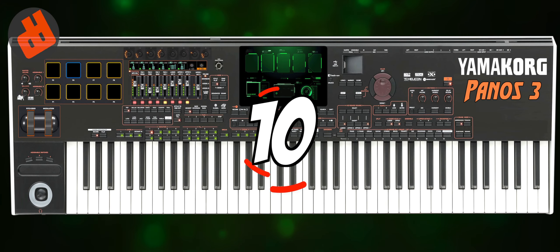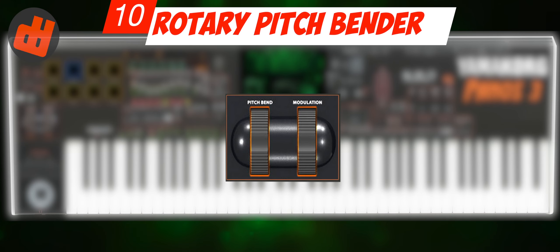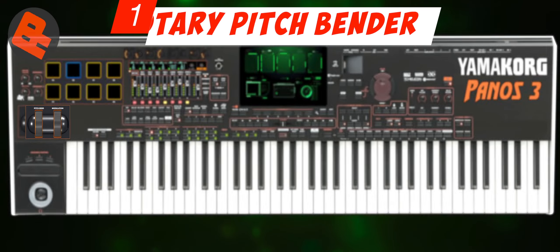Number 10: Rotary Pitch Benders. It might be better to add a rotary pitch bender to help some users who are still not familiar with chord joysticks. This is really amazing.